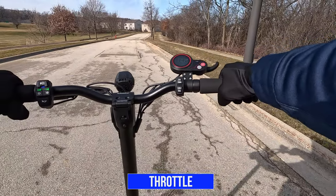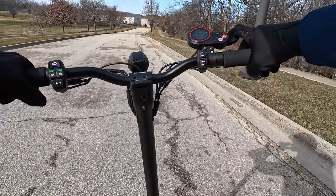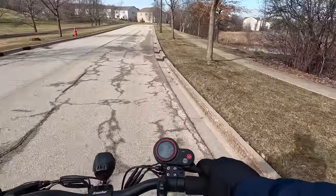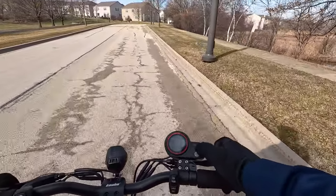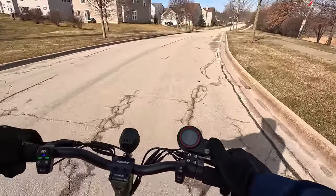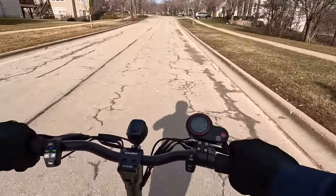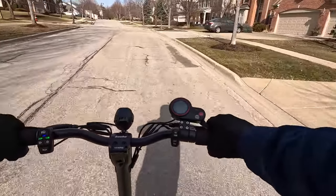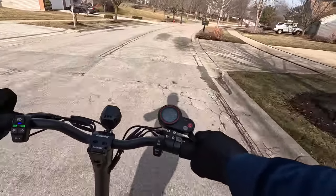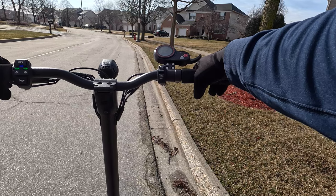Now I'm going to do the acceleration test in dual motor mode. Starting in gear one — looks like gear one tops at 11 miles per hour. Switching to gear two, picking up speed, we're at 15, 16 miles per hour. Switching to gear three — you can definitely feel the power now. 21, 24 miles per hour. Topping off at about 24 miles per hour. These roads have some inclines so we may lose a little speed, but it's maintaining well. On dual motor it was about 23 to 24 miles per hour.